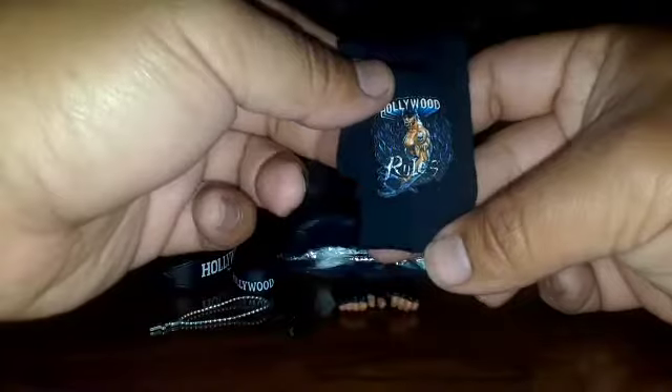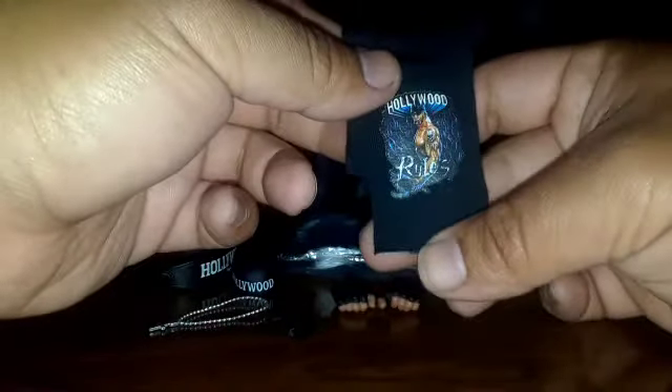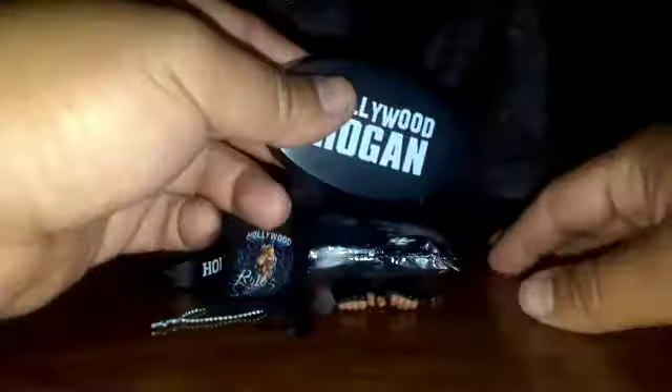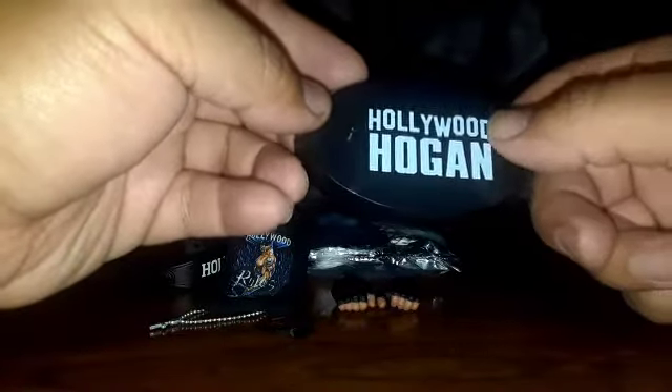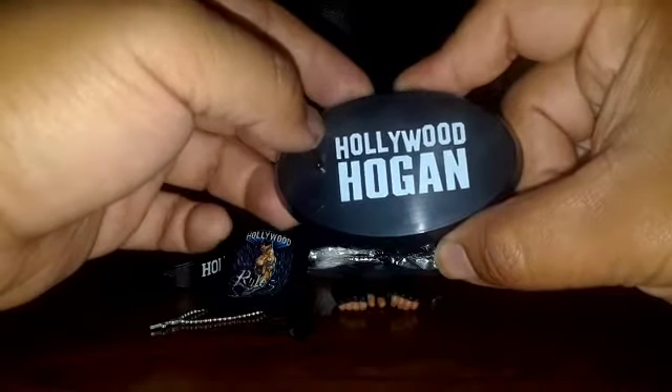You also get glasses, which are really cool — what's awesome about them is that you can literally see right through them when you put them under direct light. He also comes with his cross pendant, made out of soft pliable plastic. You also get the Hollywood Hogan over-shirt — I call it an over-shirt because it can't really be a t-shirt since it doesn't have sleeves. And you also get the Hollywood Hogan stand, which doesn't have a lot of detail but has big bold white letters, which is pretty much all that's needed for this kind of figure.